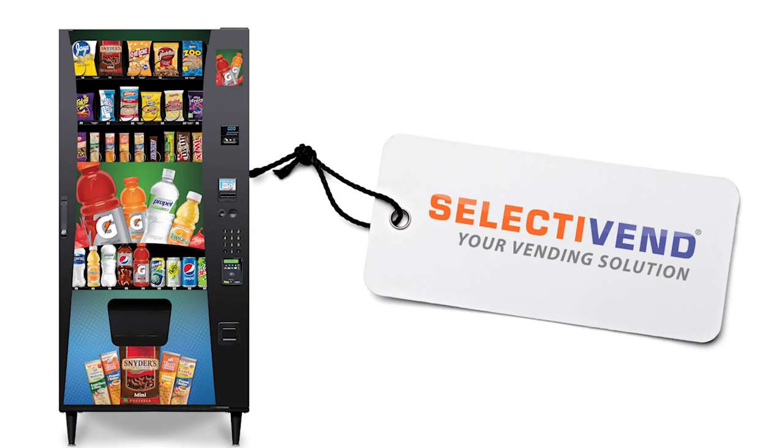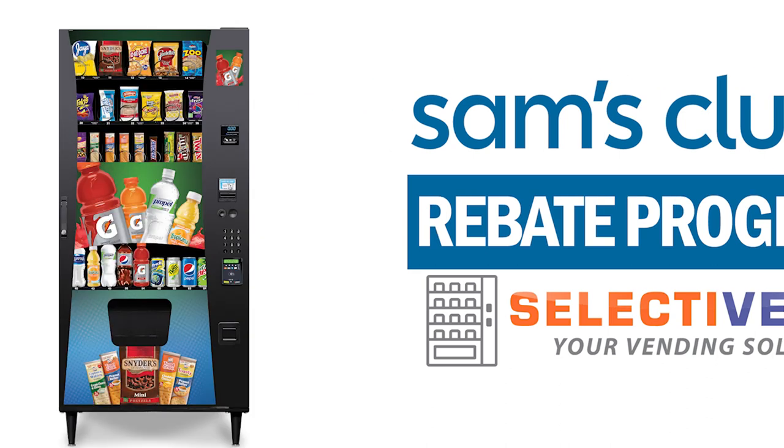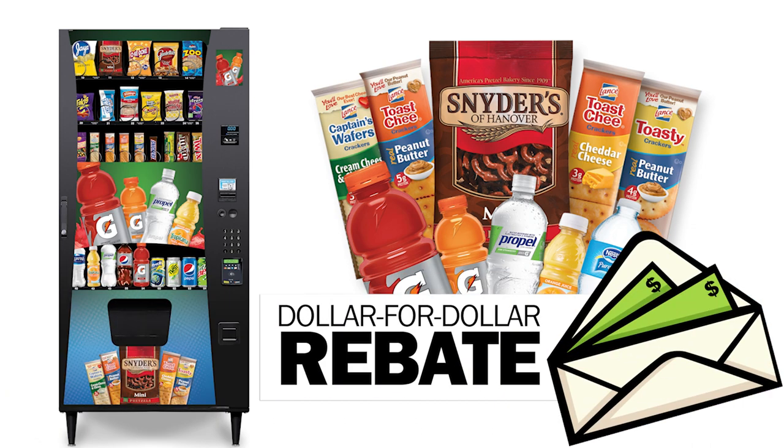Nearly cover the cost of your new combo vending machine by participating in our Sam's Club rebate program. Purchase the select items for your machine and you'll get a dollar-for-dollar rebate for what you spent on these products.